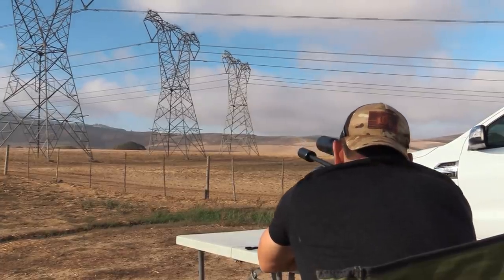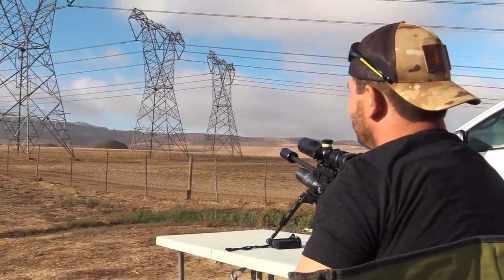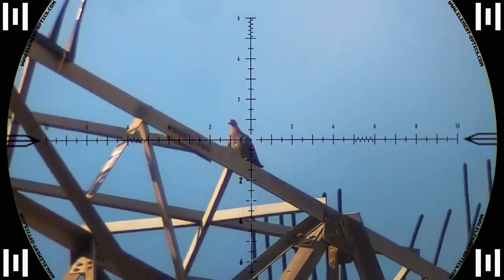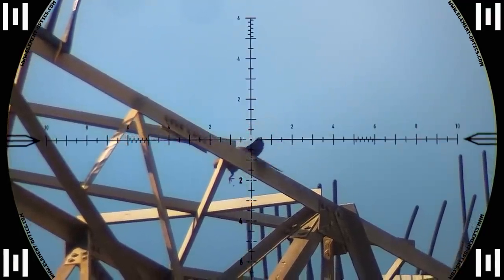There it goes. He was hanging there for a little bit but I got him down — that's at 100 meters. The slug rips a massive hole in this pigeon and you can see him leaking while being stuck on the pylon.